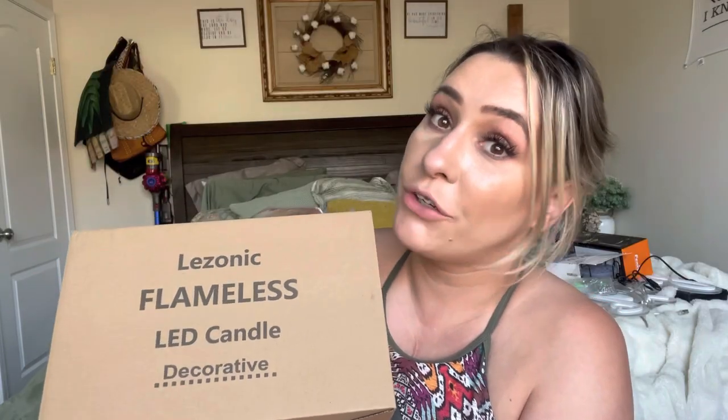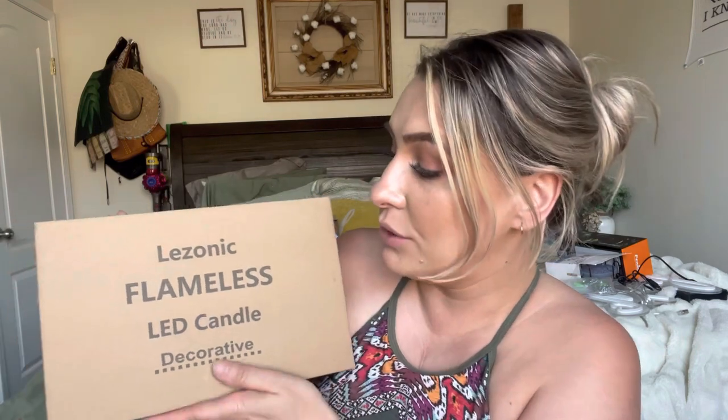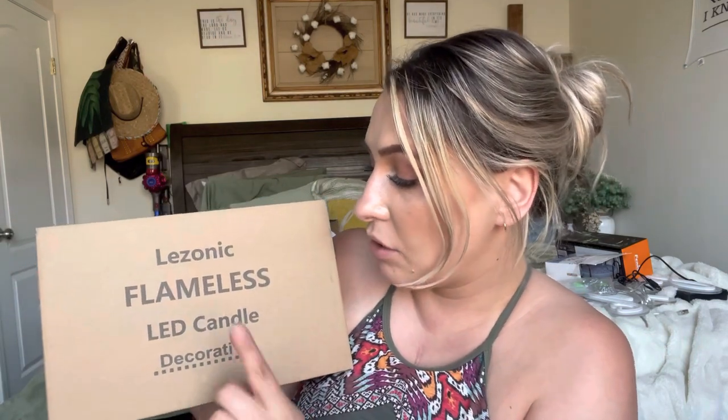Hey everyone, welcome back to my channel. If you're new, welcome. My name is Darlene. Today I'm going to be reviewing these flameless candles. They are by this brand right here and they are LED candles.